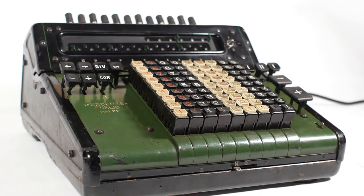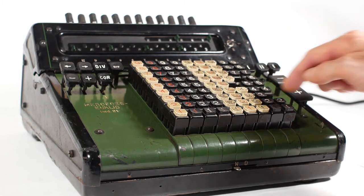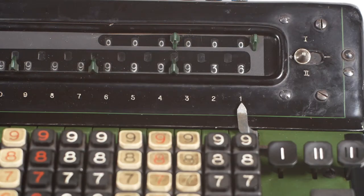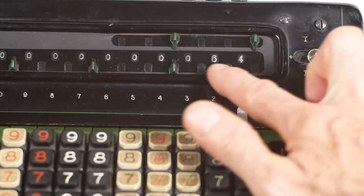The Mercedes also has another neat trick if the result of the subtraction leaves a minus figure. For example, if I enter 499 into the register and then subtract 563, I'm left with a fairly meaningless figure in the register. But if I slide this lever on the register over to the right, it will display the correct negative answer of minus 64.